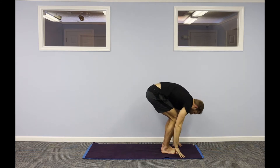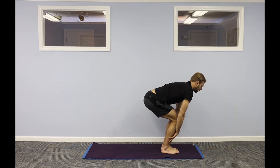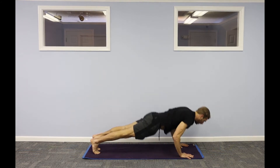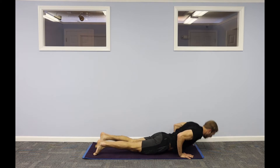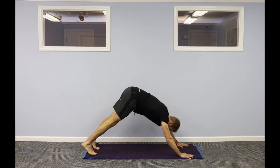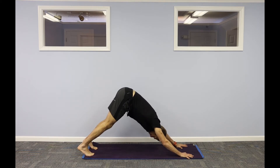Exhale as you fold forward. Drop your head down. Inhale halfway lift, hands on shins. Step back, high plank. Lower to the floor. Untuck your toes — baby cobra or upward facing dog. Downward facing dog. That's what we call the vinyasa. You can skip that if you need to and go right back to down dog, or flow through each time, which is what I'll be doing.